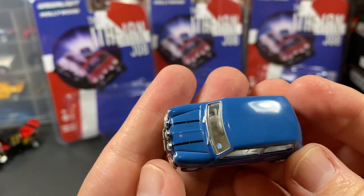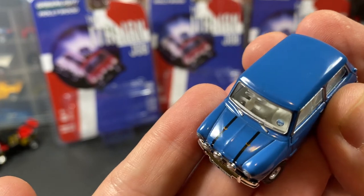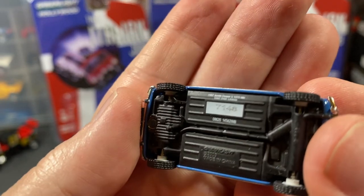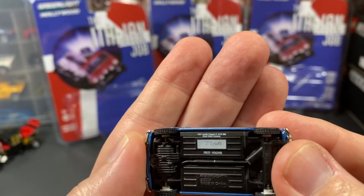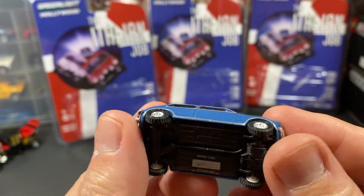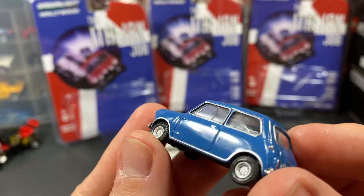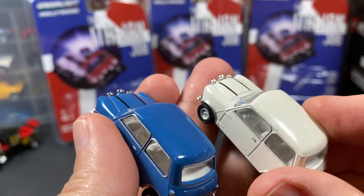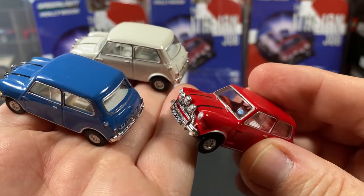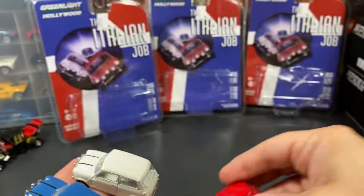It looks as good as the red. That's not a break in the graphics — it's like a little strap or retainer on the hood. Number-wise, it's 71 48. I'm curious about that — comment below if you know what that is. Now, one thing I notice: the white one's interior is all white with right-hand drive, and the blue one is also all white right-hand drive. But look at this red one — it's red with white trim inside. How cool is that, a little extra detail on the red one!